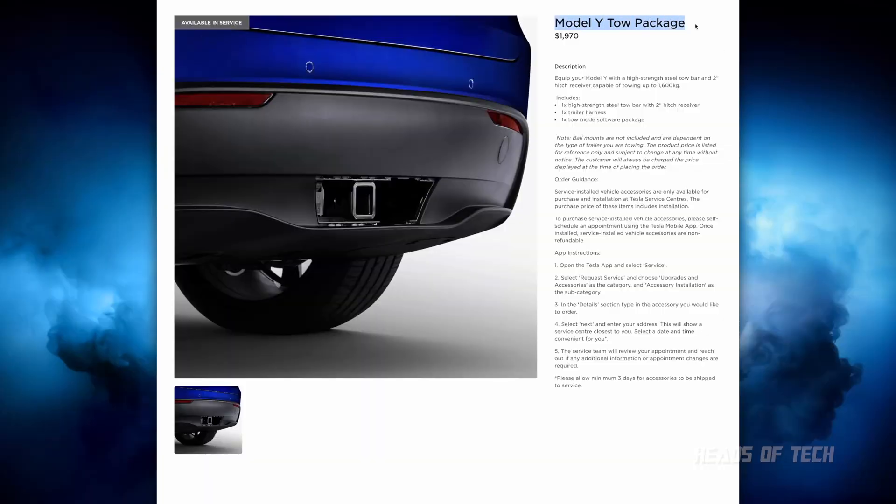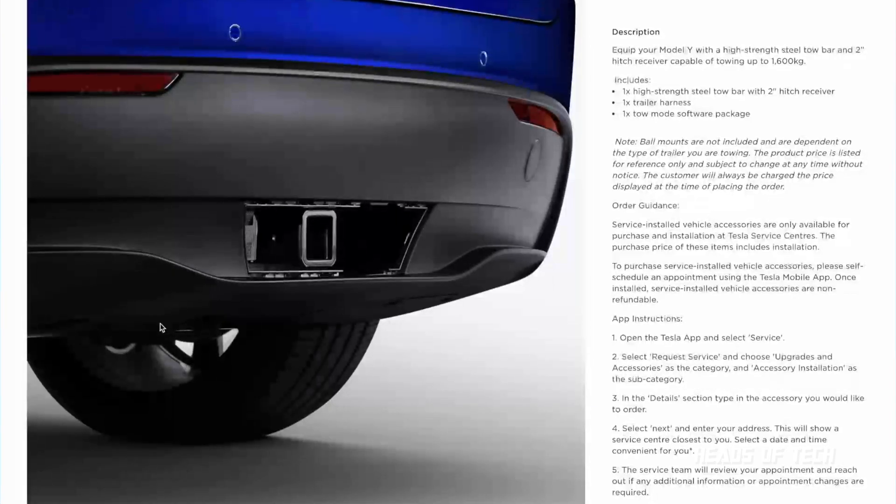The Model Y tow package is officially available in the Tesla shop. It gives you one high-strength steel tow bar with a two-inch hinge receiver, one trailer harness, and one tow mode software package. Note that ball mounts are not included — you need to get a trailer-specific one. To order, go to the app, select Service Request, choose Upgrades and Accessories, select the tow bar package, hit next, enter your address, and the service team will sort you out. It takes about three days.